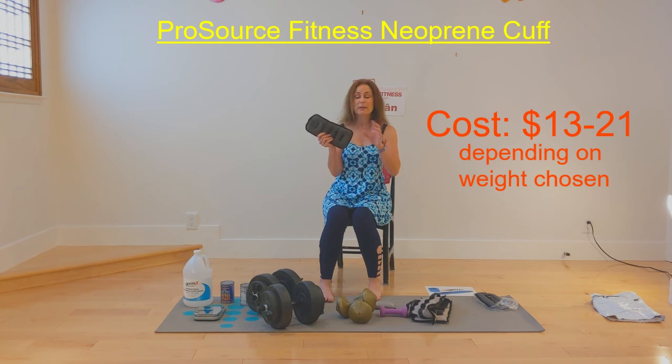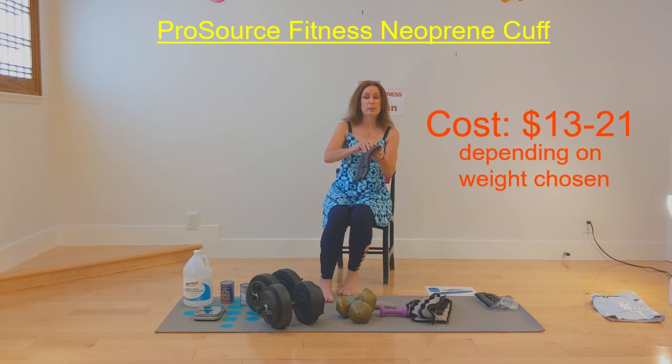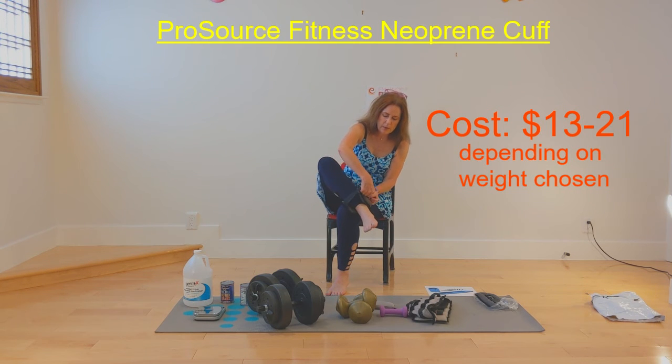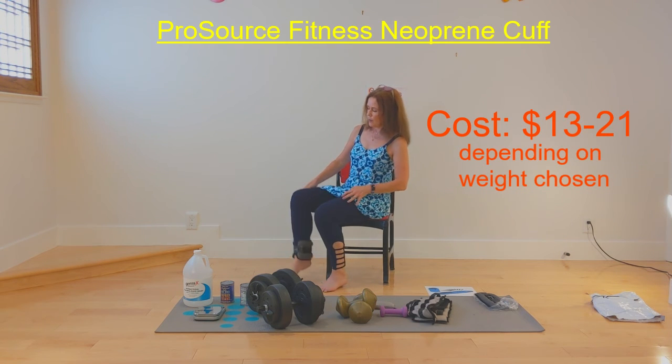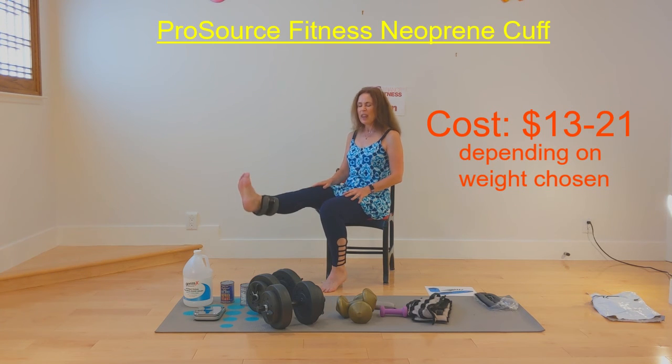Obviously if you wanted all the different weights, since they're not adjustable, you'd have to buy a set of all of them — so I give that one star. But five stars in terms of functionality, comfort, and price. They each have a different color, so if you had a few on the floor you'd easily pick out the two of the same color. And it fits on the ankle too — five stars for comfort. I like that a lot.